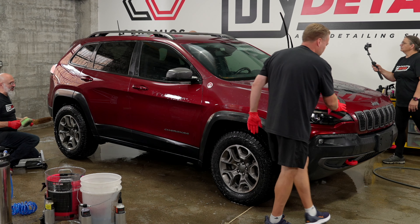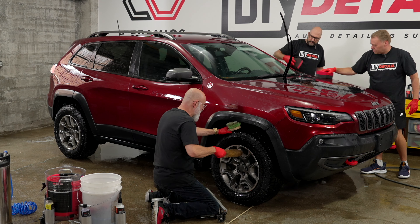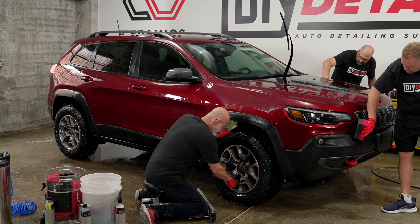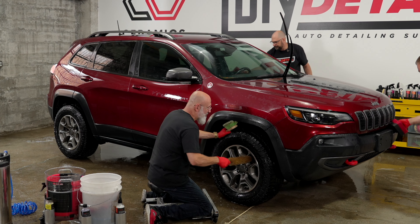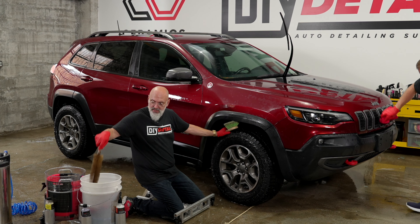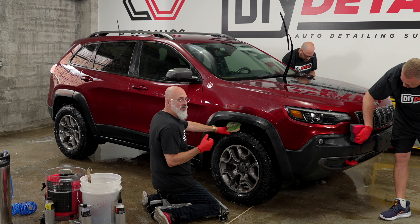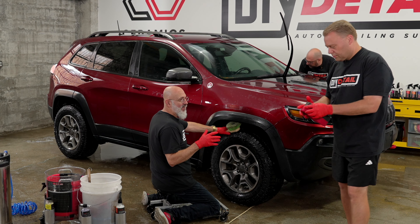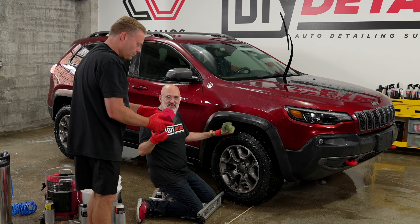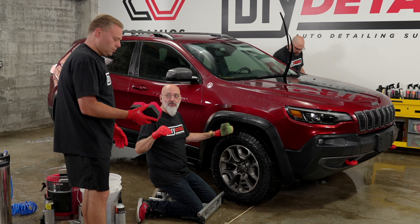Now we've taken most of the grit off the surface, we just have traffic film. Starting at the top, working your way down. Do one panel, flip the sponge over, use the other side. No pressure — just get it on the surface, absorbing the dirt off the surface into the sponge. You can do the trim, the windows, all of that. And there's no grid guard needed for a rinseless wash.